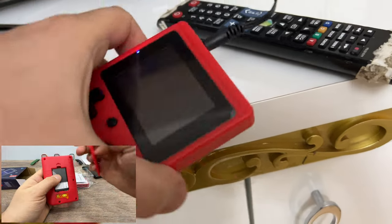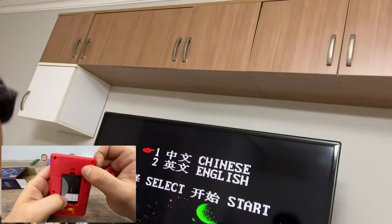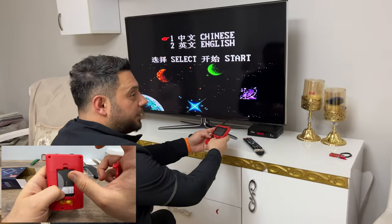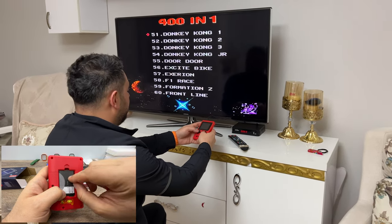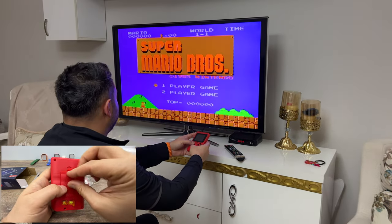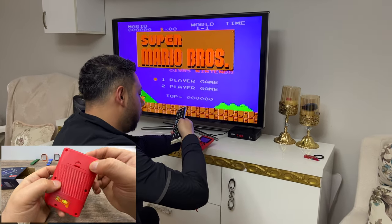The seller claims that with one charge you can play about six hours, but I have tested it and it's up to two hours, maybe two and a half hours — that's what it lasts. But that's actually a long time. And you can play with it while charging.